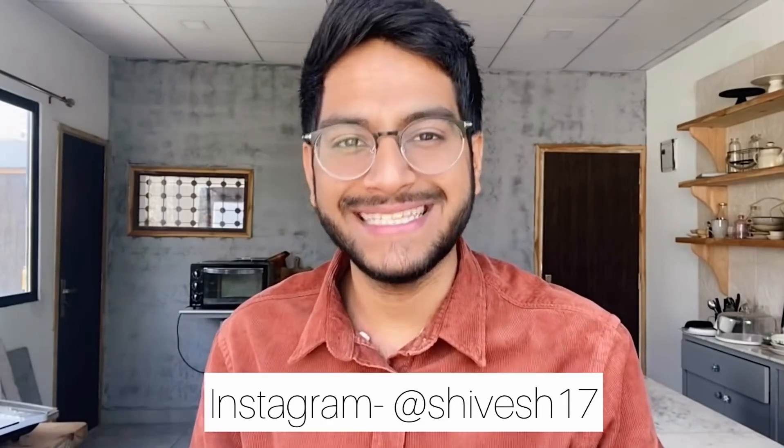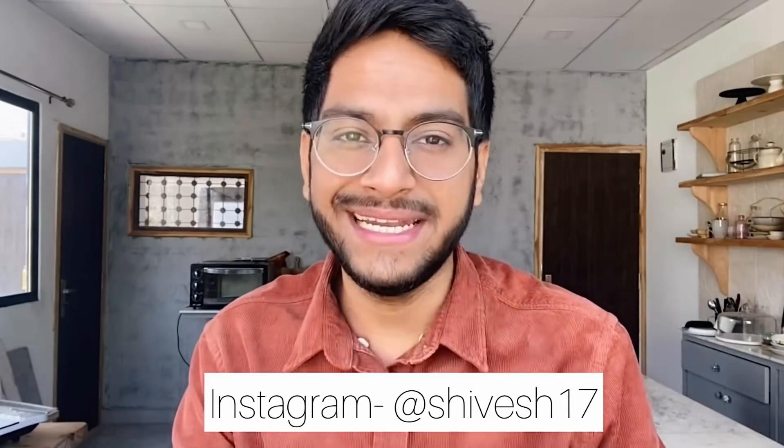I hope you will make brownies at home. If you make them, don't forget to share pictures with me on my Instagram. I'll see you guys very soon. Until then, keep baking and stay safe.